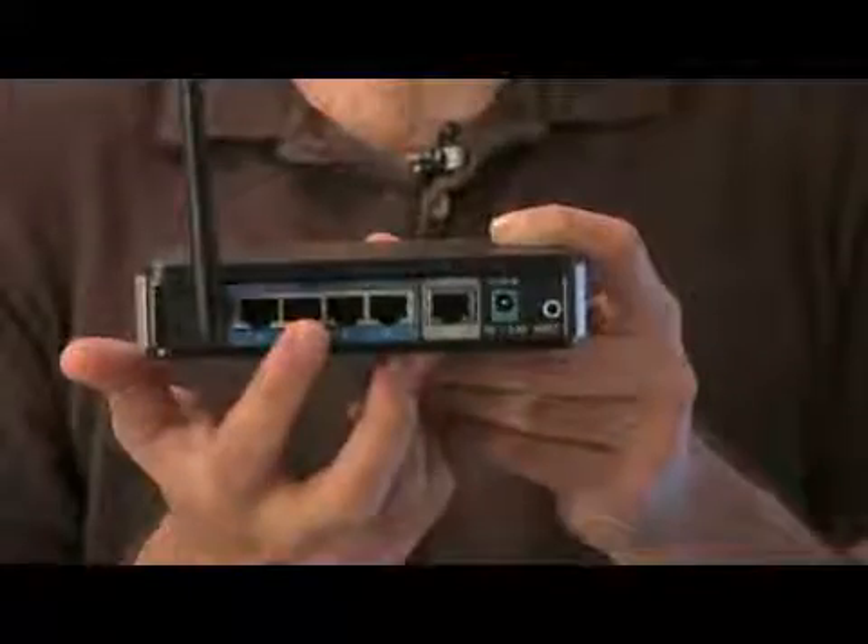So how does it do that? Through a wired portion — on the back of any wireless router or switch there's a switching portion which connects all the computers on a single network. Without the WAN port or internet port connected, it will actually act as just a network hub where you plug things in and out and those computers talk to each other.